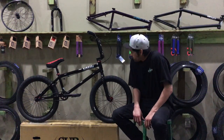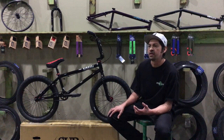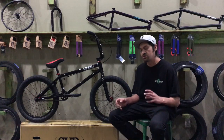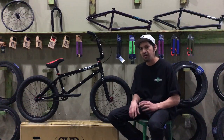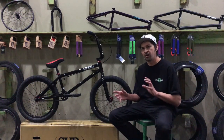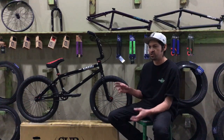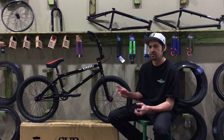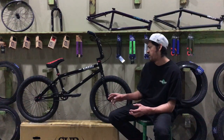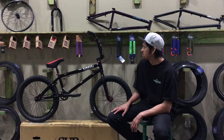This is the Sub Rosa Tyro complete bike. It comes in a couple of different colors and sizes. We have some other videos with more in-depth detail on geometry — you can also check our website at stackbmx.com for head tube angles, bottom bracket heights, and rear end lengths. Here we're going to focus on the cool features of this bike.